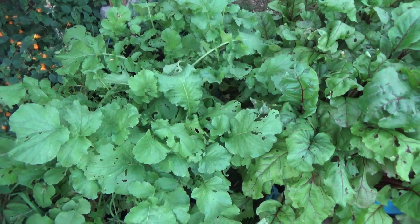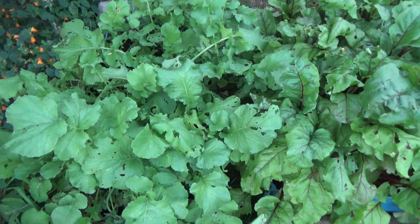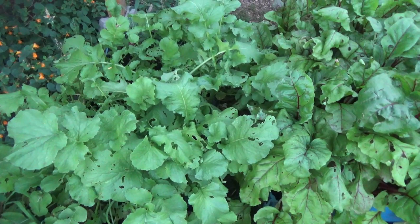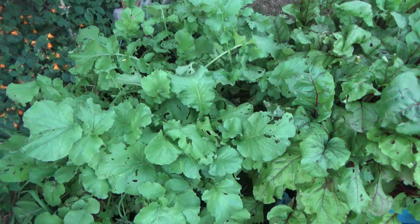I used the Miracle-Gro black gold dirt, and I had some plastic 55-gallon drums, food grade, that I cut in half and filled with dirt and put the seeds in.